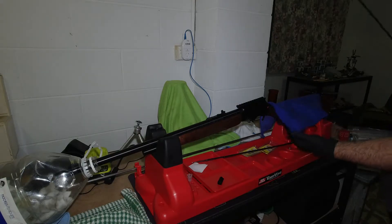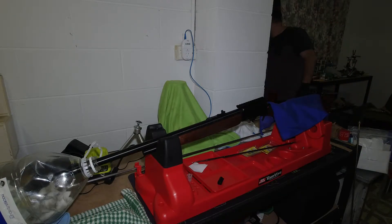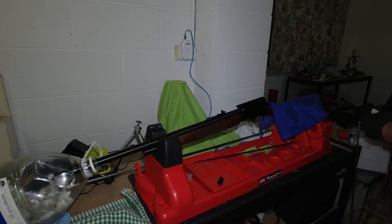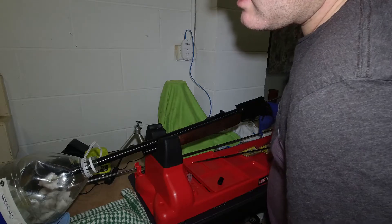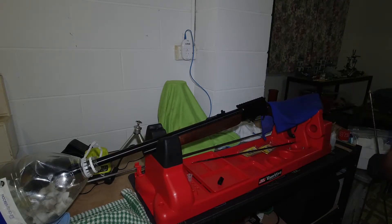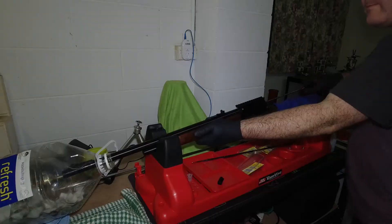That one came out substantially cleaner, as it should for only three rounds. I had this thing out the other day shooting steel. I've got my tumbler going in the background - just tumbling 50 Winchester cases to get them clean. With these reduced loads, the cases don't obdurate against the chamber walls very well, so you get a lot of carbon blowback around the case. That'll be enough strokes for the brush for three shots fired.